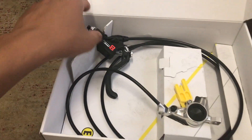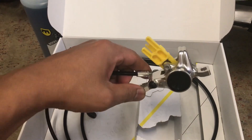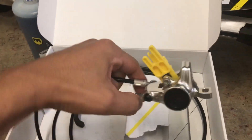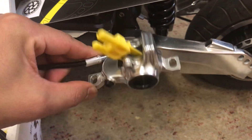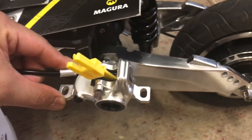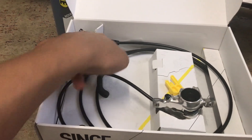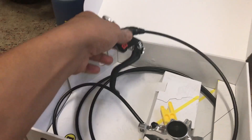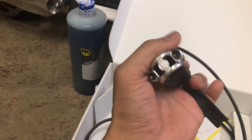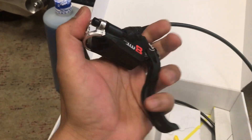Inside the box we will find this nice and shiny Magura MT8 Pro. Look at this caliper — it is so rigid and shiny, matching our electric scooter color preferences. It is very unique.